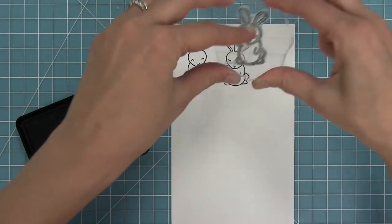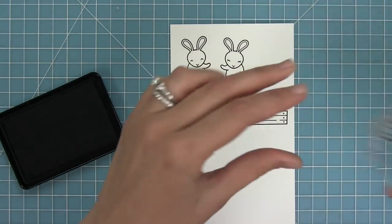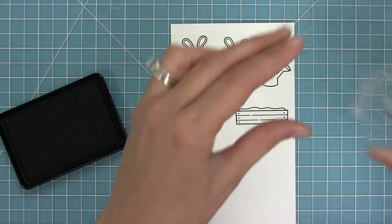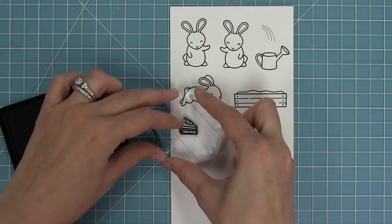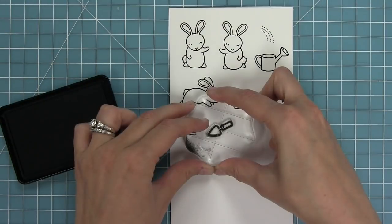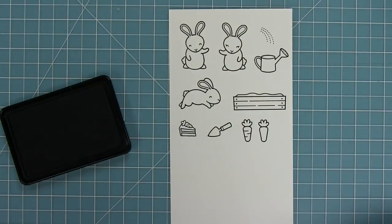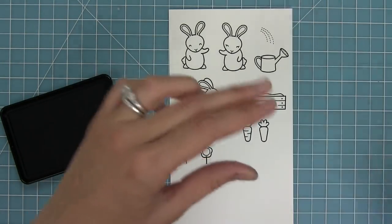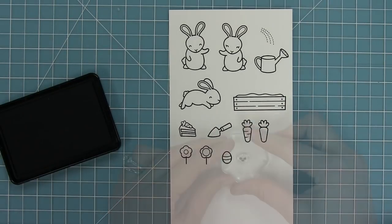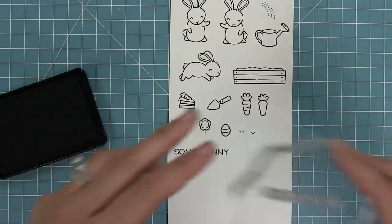This set has two standing bunnies in two different styles and a jumping bunny too. It has a little flower garden box, a watering can and some water to come out of that watering can. There's a carrot cake and a trowel or a little shovel. We've got a carrot in two different styles and two different styles of flower. We also have a little Easter egg and some smiley faces that you can add to things like the watering can and the carrot.